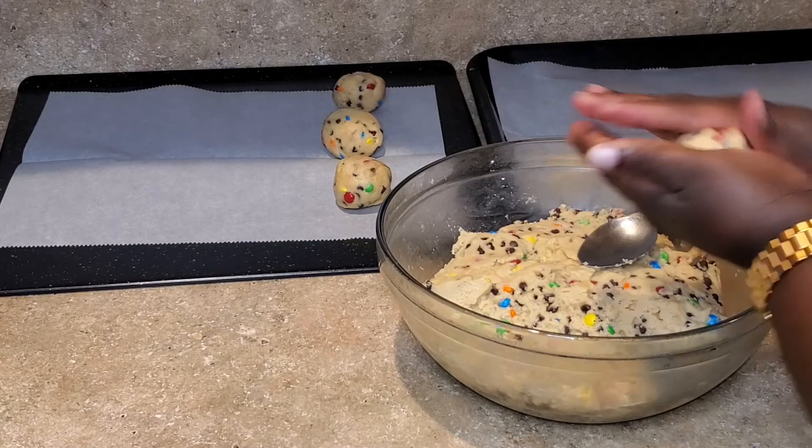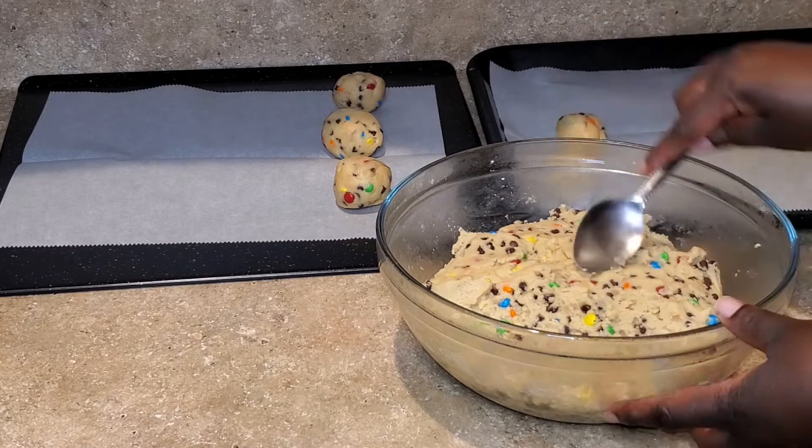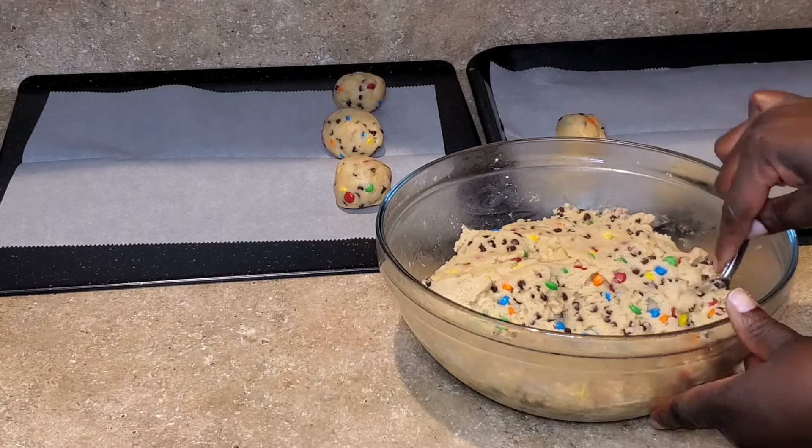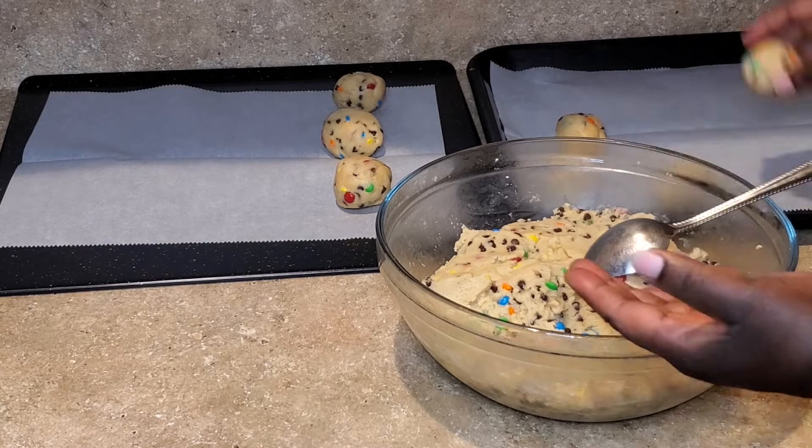To form the cookies, I'm basically using a spoon — I'll take some of the cookie dough and roll it into a ball. At this point you can make them as small as you want, or if you want to make one big cookie, go ahead.